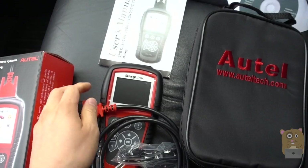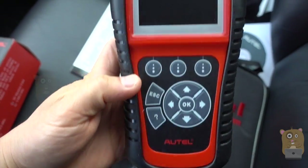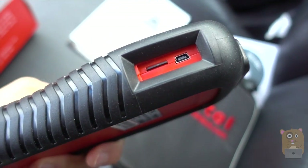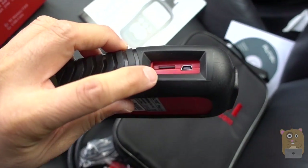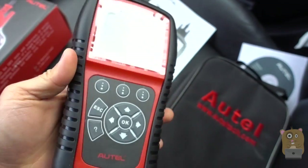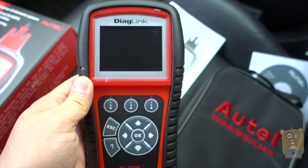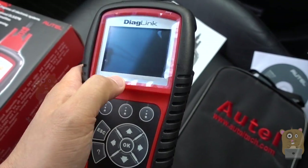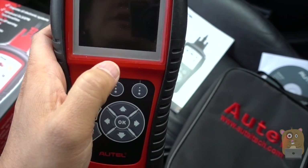Here's the scanner itself. The connector port is on top, and also on the side for the mini-USB. There's also a micro-SD card that it came with. The purpose of the micro-SD card is that I can get vehicle codes for a particular brand — for example, like Honda.